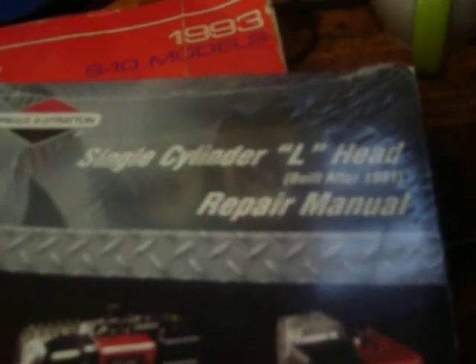Got my shop coffee pot — you know about that. So we're getting her going. I ordered another manual but they sent me the wrong one — a single cylinder L-head repair manual, built after 1981. If anybody needs one, let me know, I'll sell it to you brand new in the wrapper.